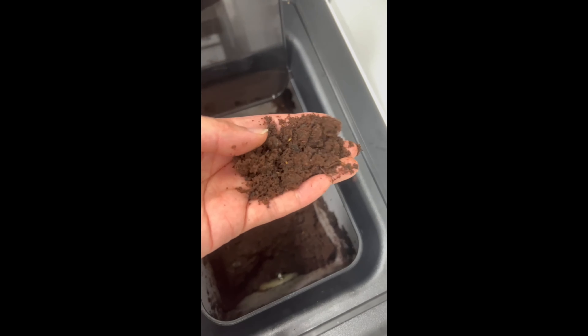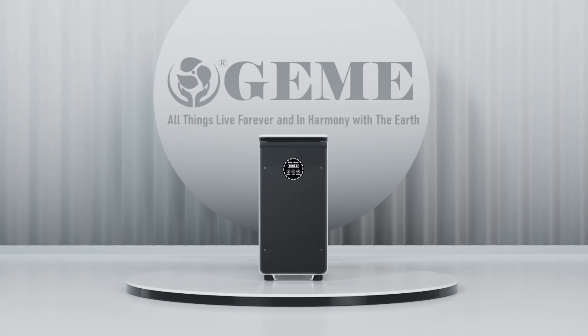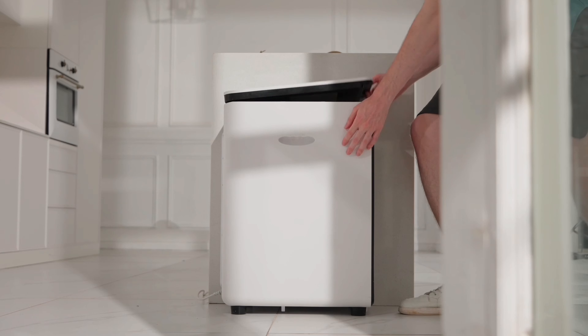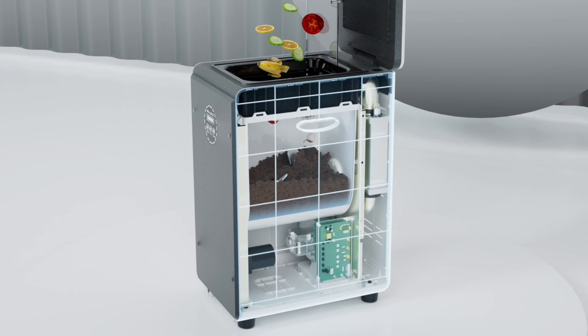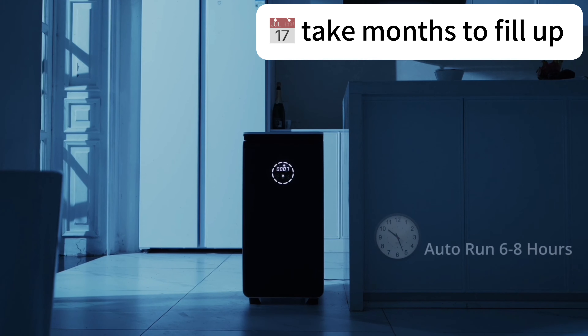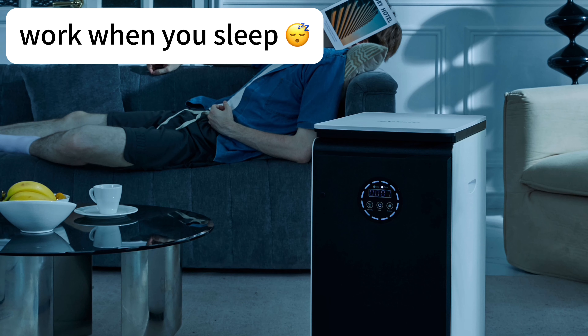How to whip up amazing garden soil in no time. GEME Composter — turn food waste into organic compost. Big size, add waste anytime, rotate and mix. Takes months to fill up. Microbes break down food waste super quickly. Works while you sleep.